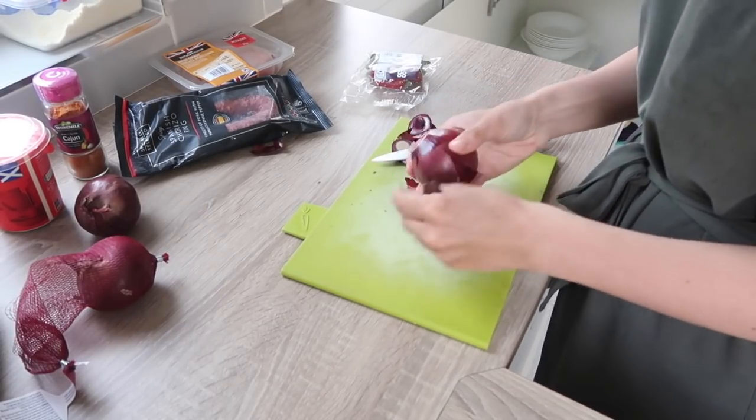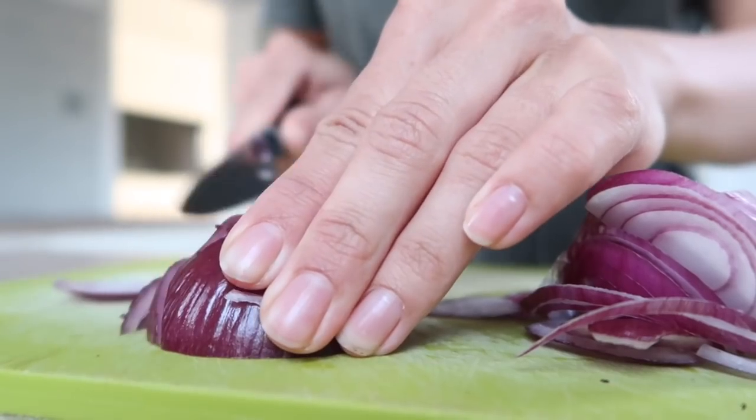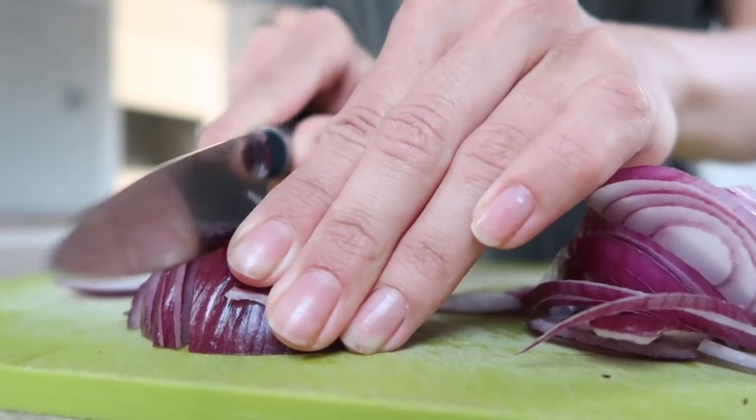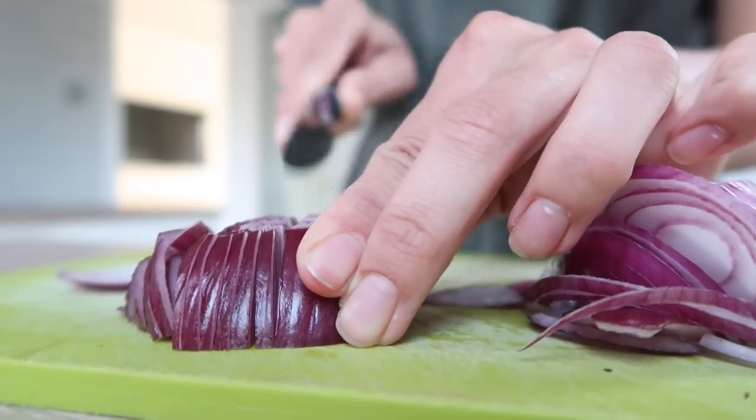The first thing you want to do is chop up an onion. This recipe is just for me and Andy, so it's for two people — obviously if you're cooking for more you can adjust the ingredients accordingly. I just use one red onion between the both of us, and I'm just slicing it as thinly as possible.